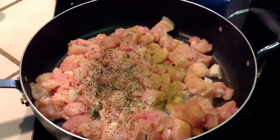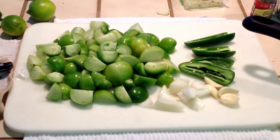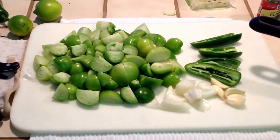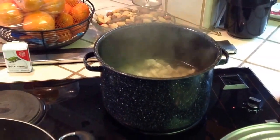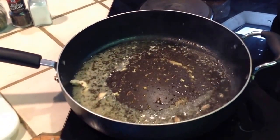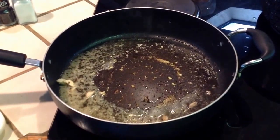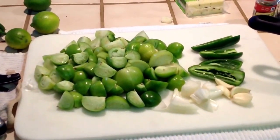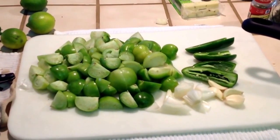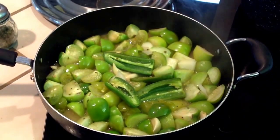Once you've transferred the chicken into the water, there's going to be the broth of the chicken and a little bit of the grease still in the pan. Chop up the tomatillos, onion, garlic, and jalapeños and put them into the pan.